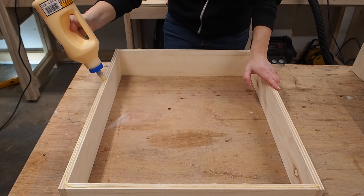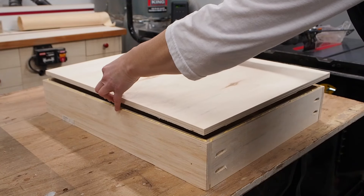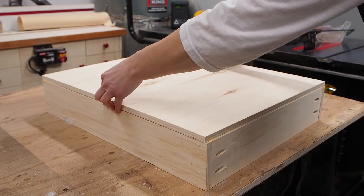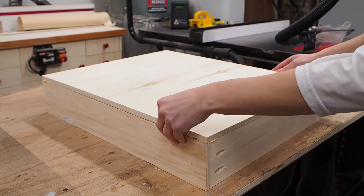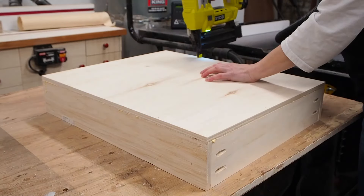I measured and cut a bottom panel to size, again using half-inch plywood, then secured the drawer bottom using glue and brad nails. There are plenty of methods for building drawers and this is just one of them, but for shop drawers I just want something simple and functional, so this is the method I went with.